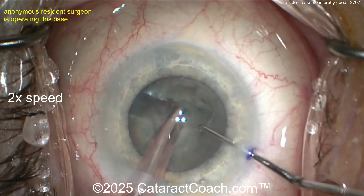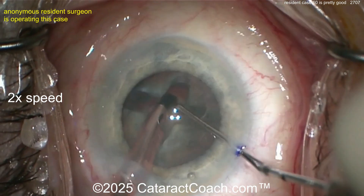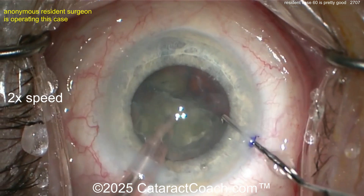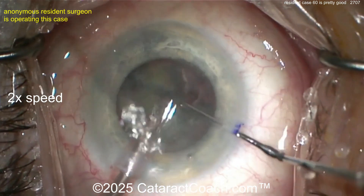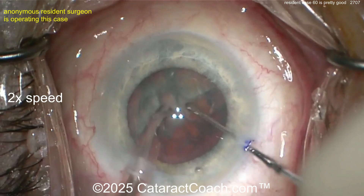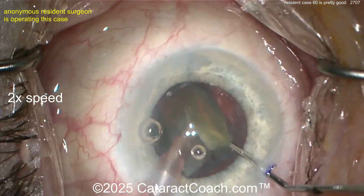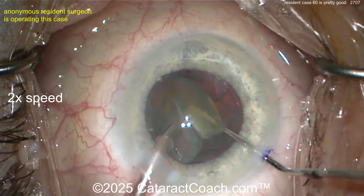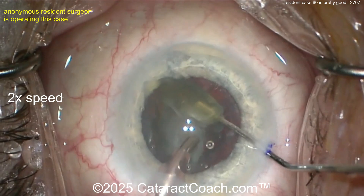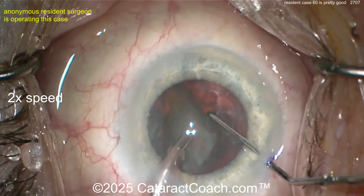A little bit more groove, a little bit more, and let's see — split this. There you go. Now go to the higher vacuum mode, bring the pieces up, and they should come out pretty easily. Nicely done — I like how the eye is staying in primary. A pretty darn good job for case 60. Good rotation of the nucleus — fully separate those two halves. They're still attached. That's what I was telling you: when you have that separation you've got to propagate all the way through. These two quarters are still attached — this is one big hemi-nuclear piece. The chop didn't fully propagate.